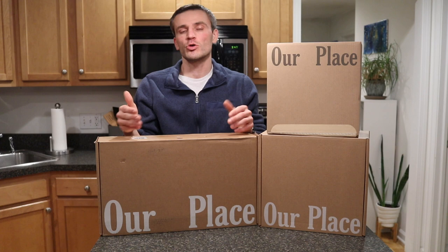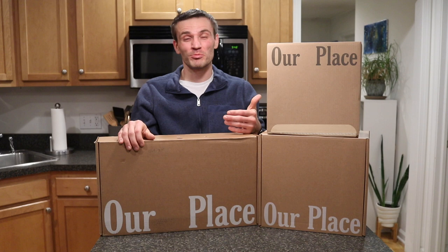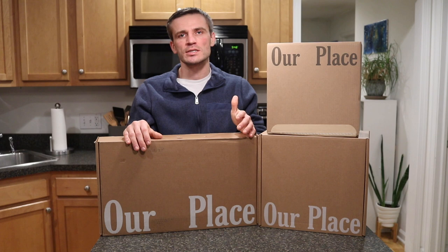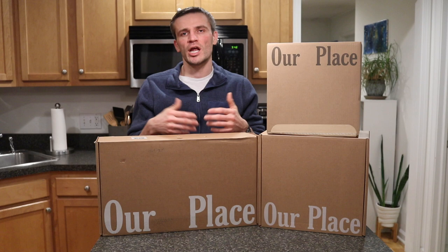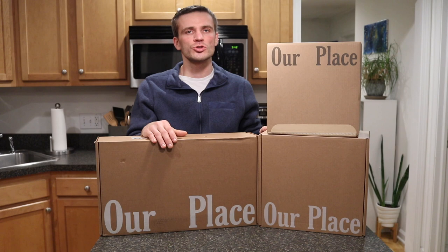Le Creuset sets are about $1,600, which is really expensive especially since I don't cook exotically or extensively. Beyond the cost, I didn't have the space in my apartment to safely store ten enameled cast iron items — if stored inappropriately they'd get chipped and damaged. In the process of researching alternatives, I actually came across the Our Place Home Cook Duo and seriously considered purchasing it.